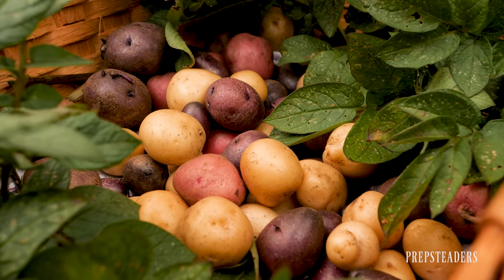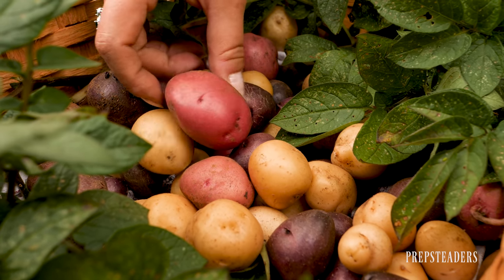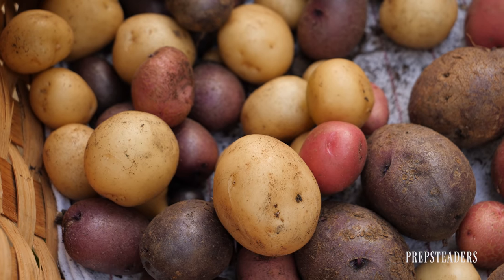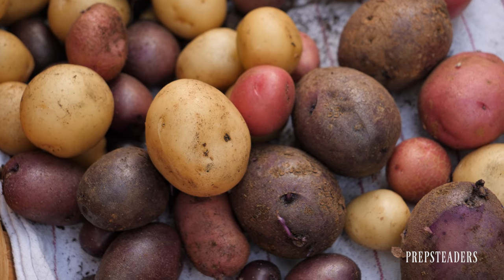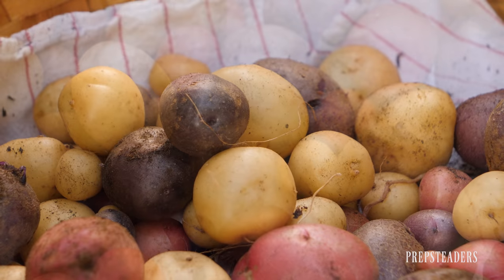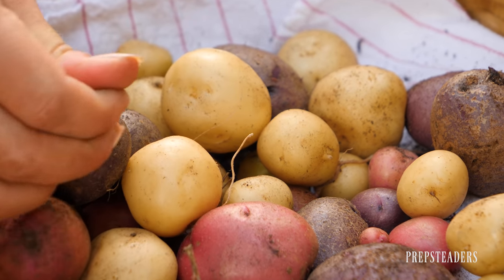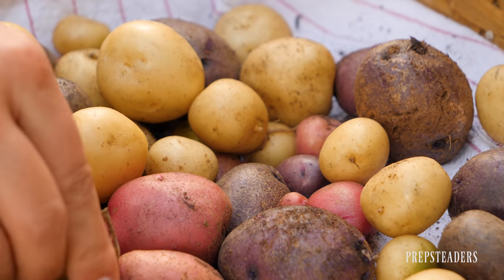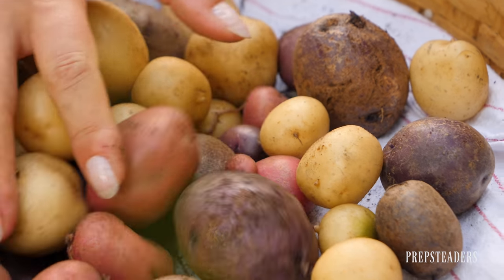Once you do harvest potatoes, you want to let them sit for about two weeks. Don't wash them immediately — just brush off the dirt and keep them in a nice airy basket or on a wire shelf in a back pantry. Let them aerate and stay dry for about two weeks before you start making meals with them.